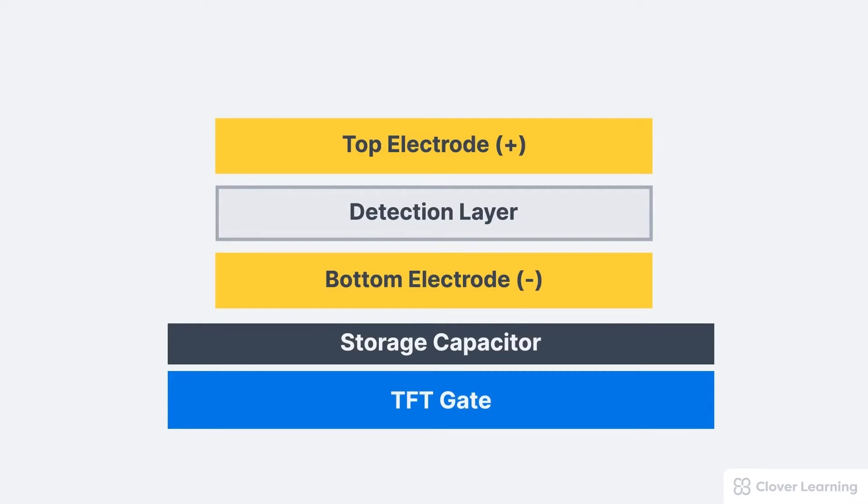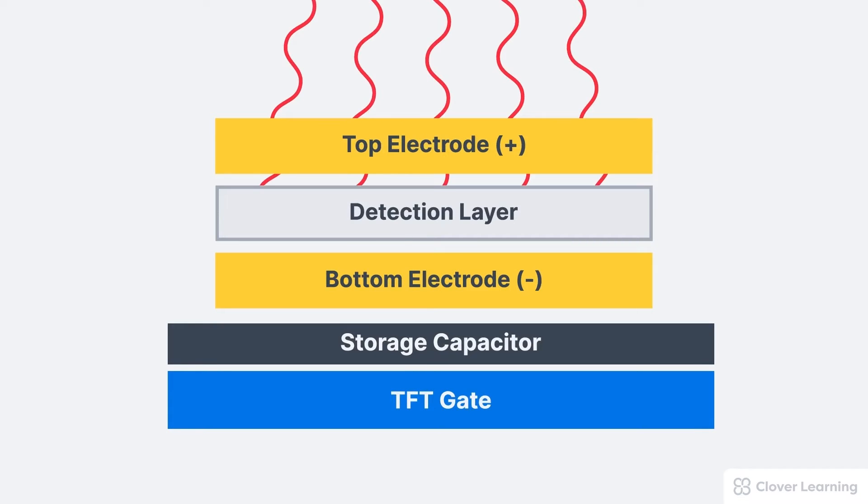So how do DELs work? X-rays, or light photons, strike the capture area, which ionizes the molecules in the capture area and frees up electrons. The positively charged top electrode draws the electrons up, while the negatively charged bottom electrode draws the positively charged ionized molecules — called holes — created by the free electrons, down. This drawing down of the holes creates a positive charge at the bottom of the capture area, which is stored by the storage capacitor.